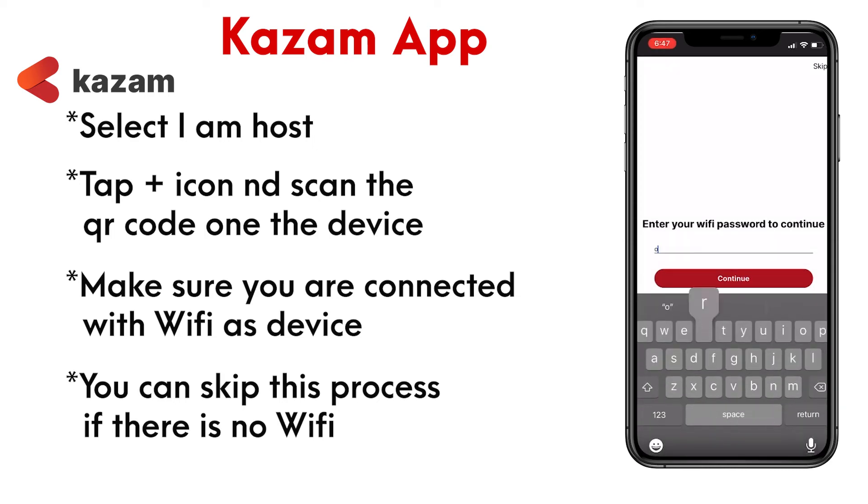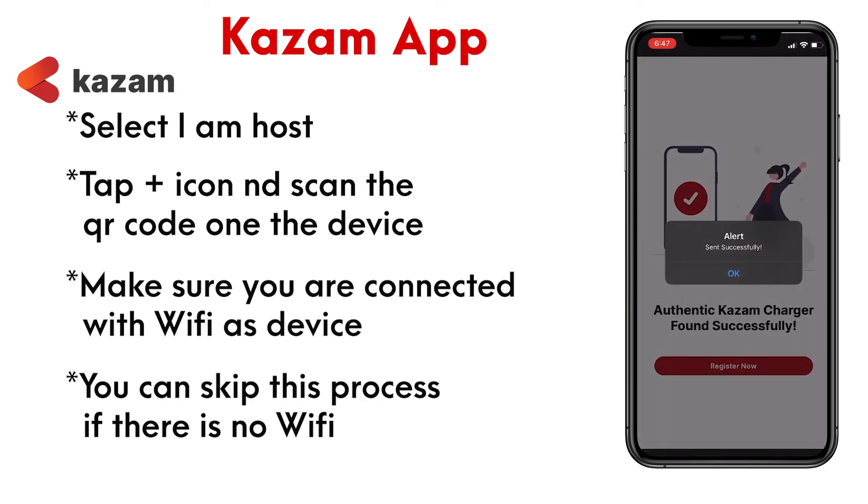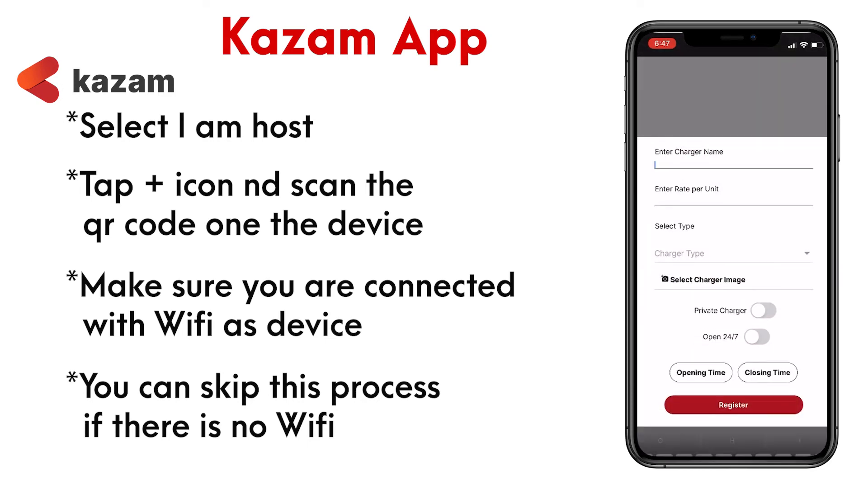Once you have connected your mini to your WiFi, you can now enter the rest of the details as required.